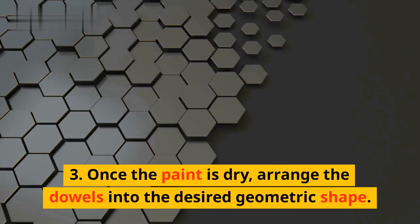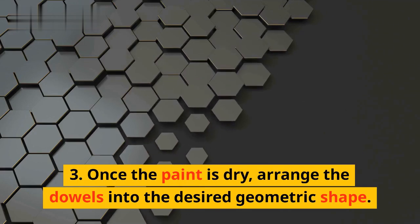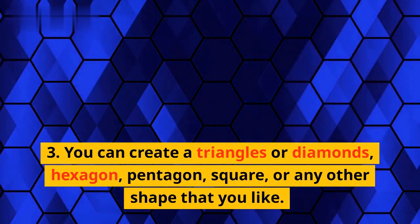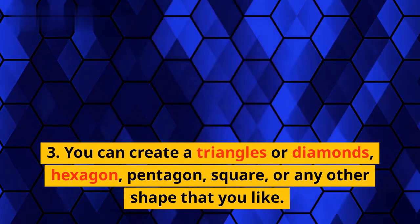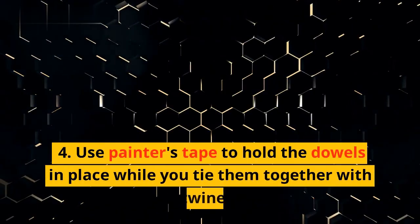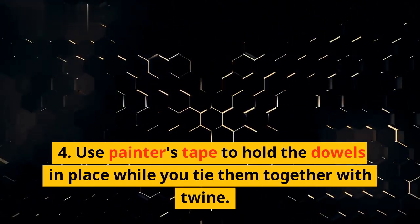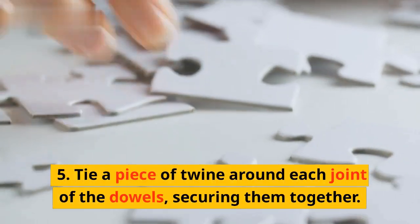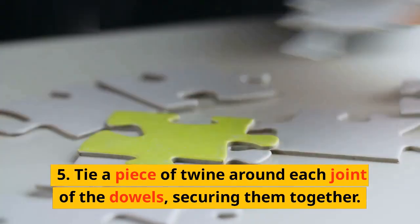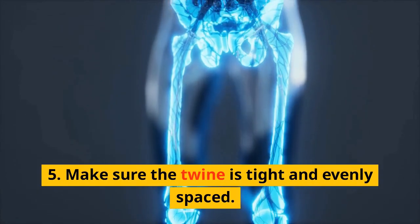Step 3: Once the paint is dry, arrange the dowels into the desired geometric shape. You can create triangles or diamonds, hexagons, pentagons, squares, or any other shape that you like. Step 4: Use painter's tape to hold the dowels in place while you tie them together with twine. Step 5: Tie a piece of twine around each joint of the dowels, securing them together. Make sure the twine is tight and evenly spaced.